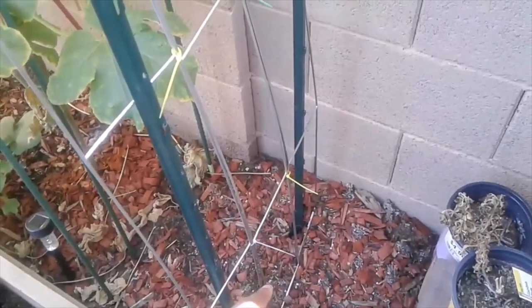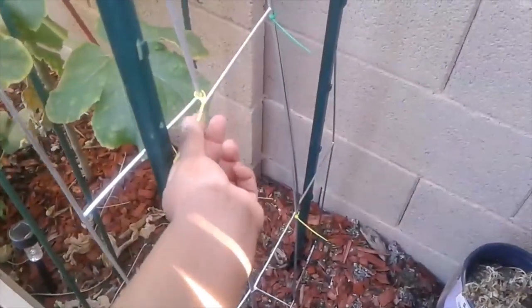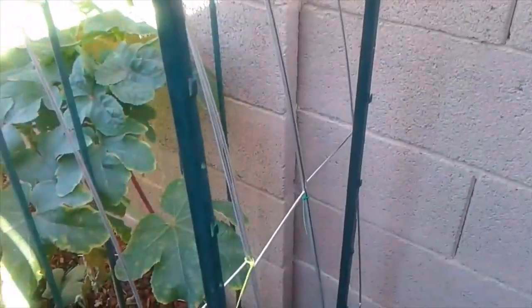I'm sticking the panels into the ground and putting a T-post here, hammered in for support. Then I'm zip tying them together — I use colored zip ties so they're easier to see. Then I'm zip tying them to the T-post for support. You have to use six panels because one isn't long enough to make an arch by itself.